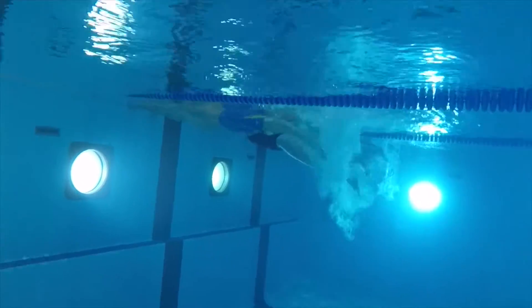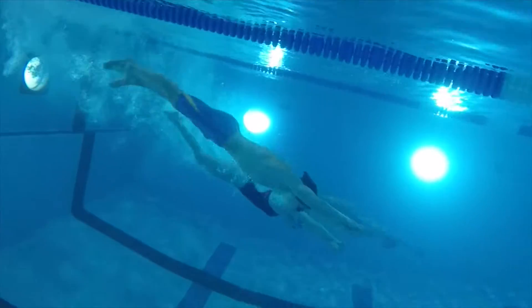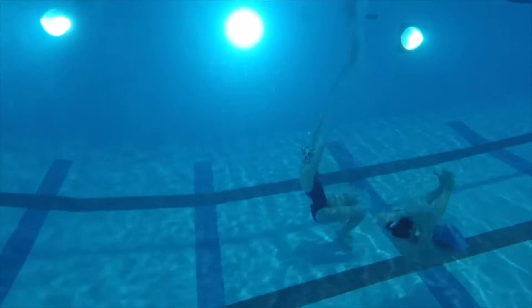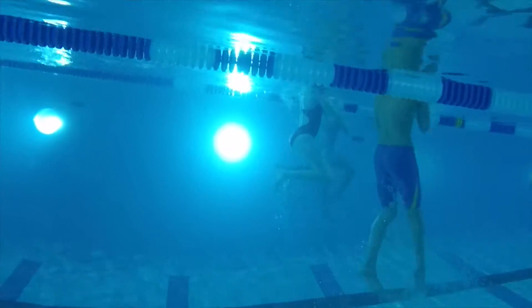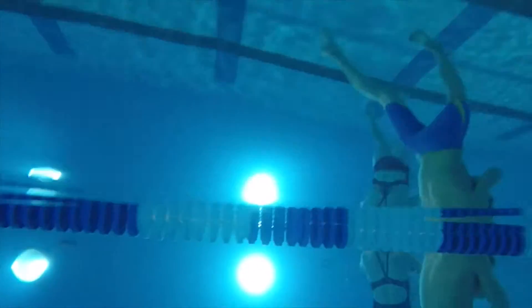When you look underwater, you can see how hard the swimmers have to work to get to the bottom of the pool. They need a tight streamline and strong dolphin kicks in order to carry enough momentum to have a good turn. Once they complete the turn, they have to continue to hold a good body line and kick hard to stay in a vertical position. When all of that is complete, they get to work on that championship finish.